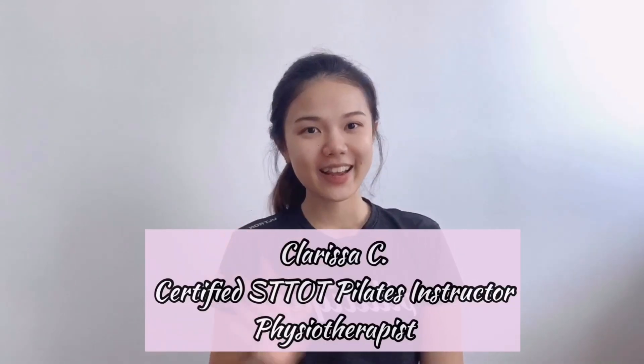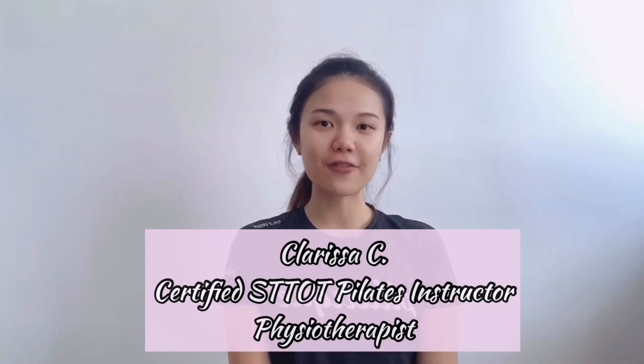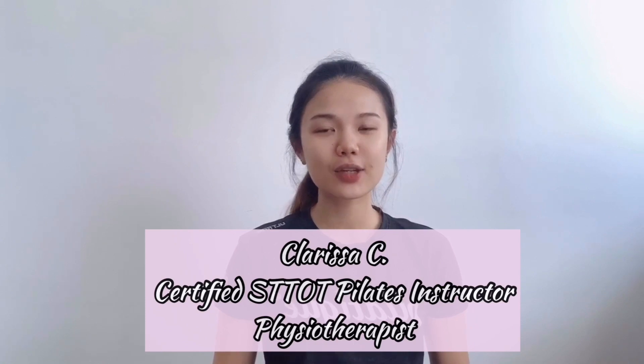Hi there, thank you Manjari. I'm Clarissa from Pilates and Physiotherapy Studio Malaysia, a certified Stott Pilates instructor as well as a physiotherapist. In this video, we have included a simple assessment and some exercises to work on your diastasis recti at home.